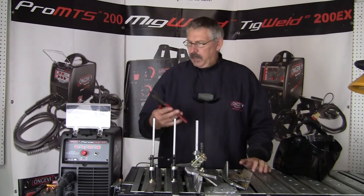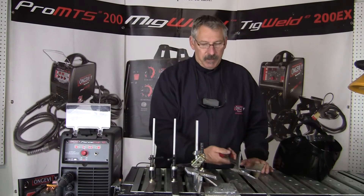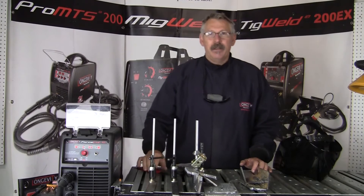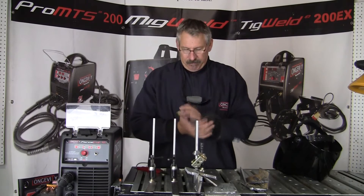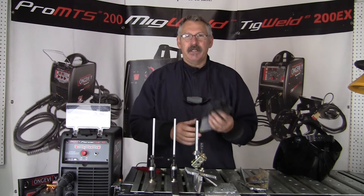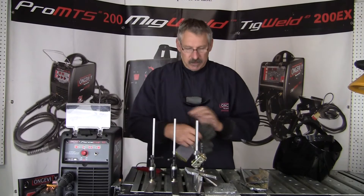Quick word about safety: keep some pliers, vice grips, something to handle metal around, because it is going to be really hot — 30 to 50,000 degrees while we're cutting. Gloves are always a good idea; they don't have to be something real heavy duty, something light, but the UV will burn your skin, so wear long sleeves and gloves.